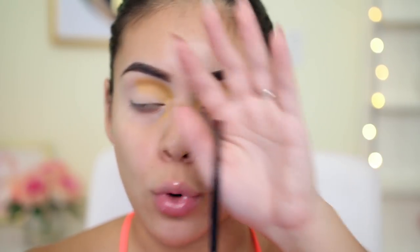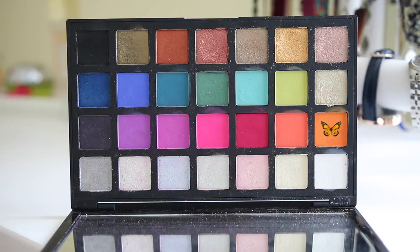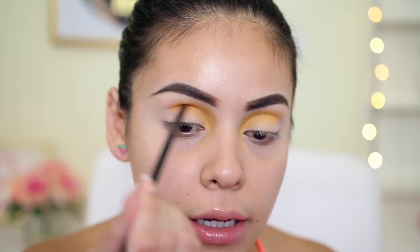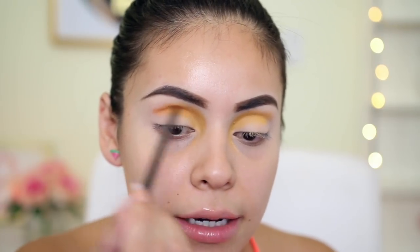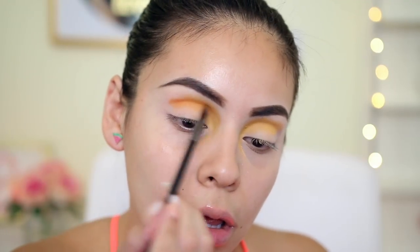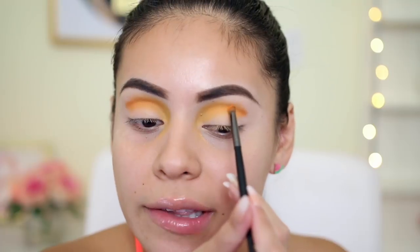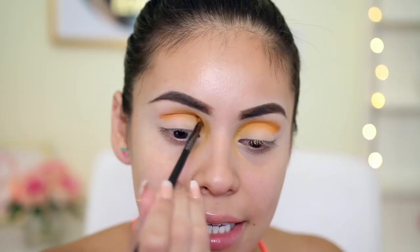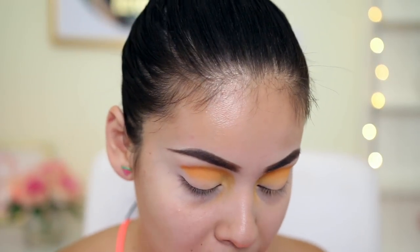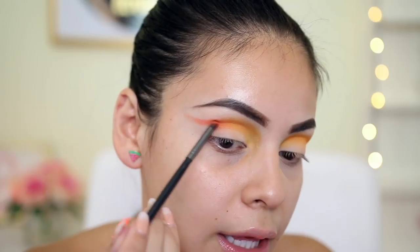I'm picking up a Morphe E36, a little bit more of a tinier brush, to get into the crease more easily. I'm taking the editorial palette and picking up the orange color, applying that right in the crease. It's pigmented — the only thing I've done with this palette is swatch it, but this is going to be the first time actually applying it on my eyes. I'm a little nervous. I always get nervous doing looks like this on camera. Hopefully it turns out good. I'm going to take that same brush, wipe it off on a washcloth, and pick up the shade right next to that orange, which is more of a bright peach, and apply that on the outer part of my crease, flicking it out a little bit.